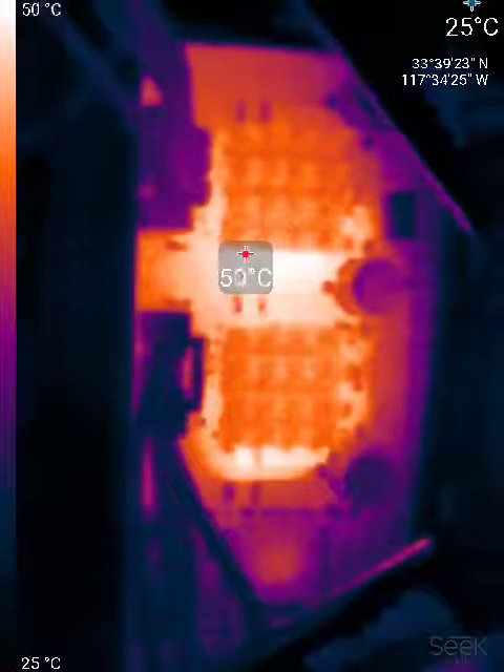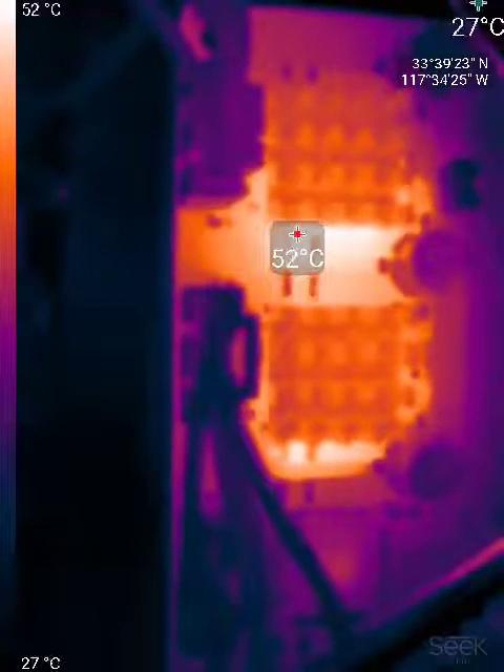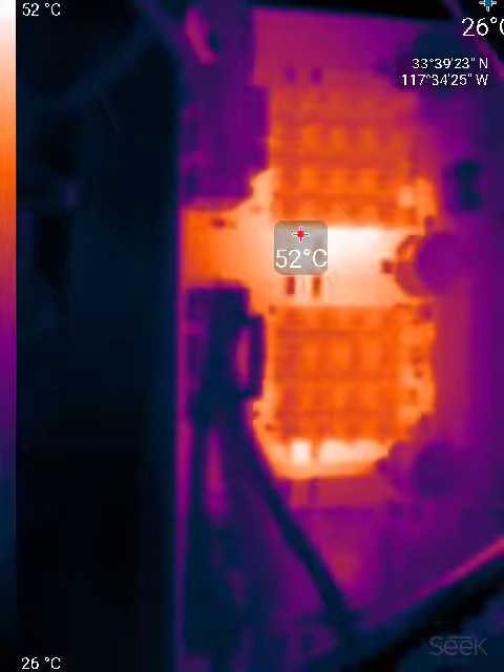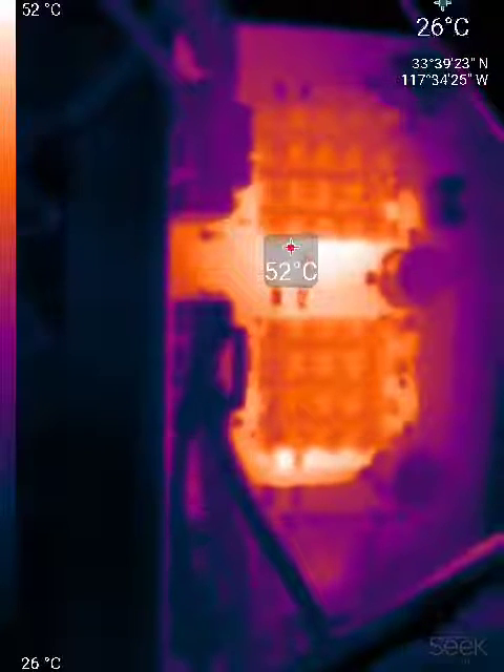I'm picking up 50 degrees on something. That's because the motors have stopped running with only one phase of the driver working.